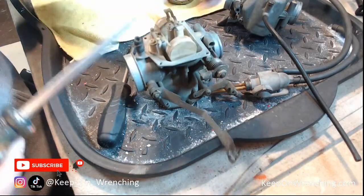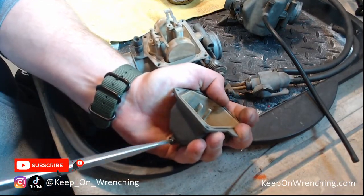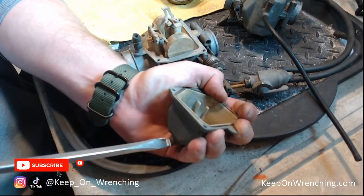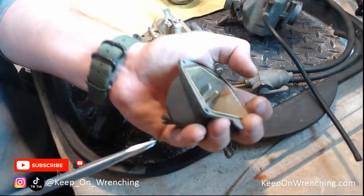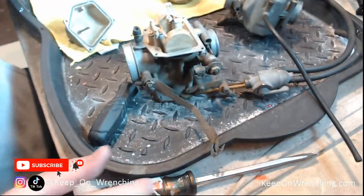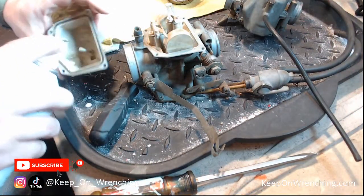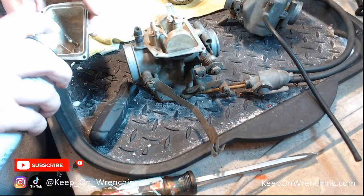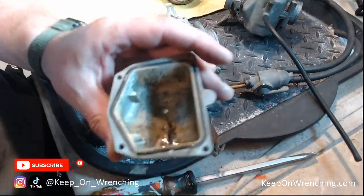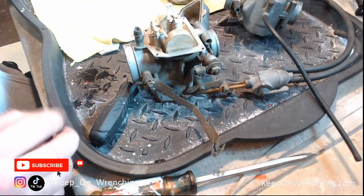Let's see if we can get our drain plug out — this is your bowl drain. It's turning, but man, hear that? Something hasn't moved in a while. I might have to get some penetrating oil and some lubricant going on this thing. The drain hole is down in the bottom of the bowl — I'll let that sit a second and come back to it. Let's keep diving into the carburetor; basic disassembly on this is pretty straightforward.